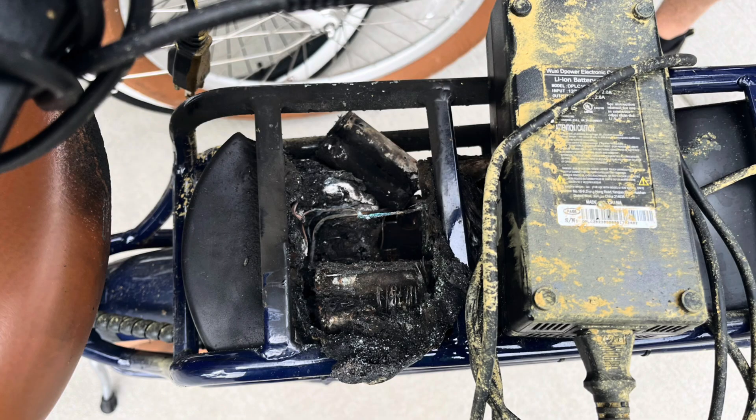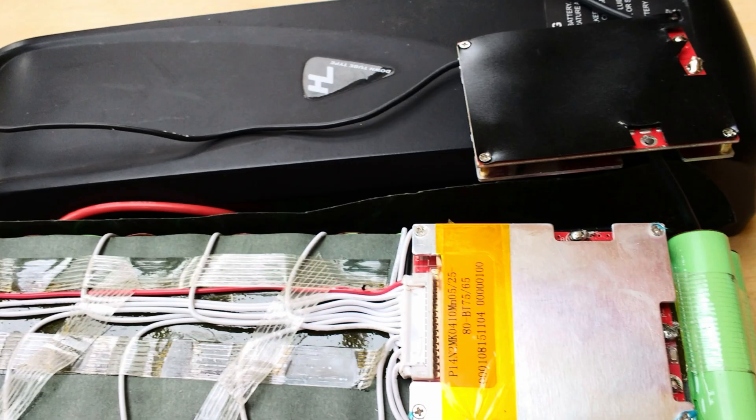Batteries are something you really shouldn't go and buy the cheapest £200 battery you can find without researching it first. There's a lot of batteries still being sold out there without a BMS. A BMS is what's built into your battery pack to keep it safe — it controls the discharge rate and the charge rate. Your charge rate being controlled means you cannot overcharge the battery. There's a switch-off in the BMS that stops the battery from overcharging.